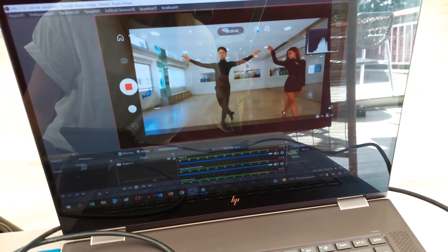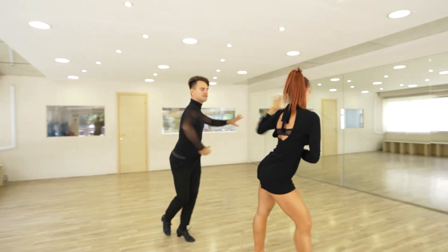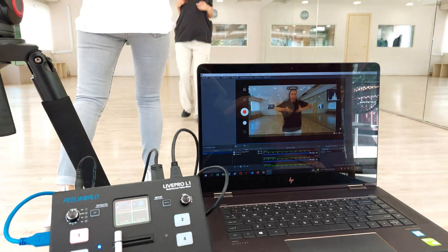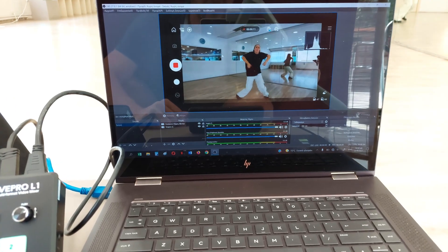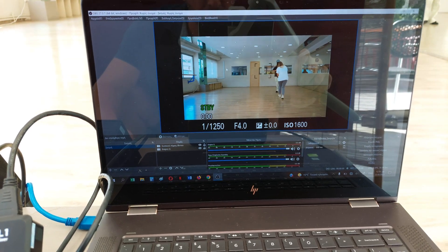The LivePro L1 V1 with audio in and out — the output interface can be connected to speakers, headsets and more. The audio in interface is a line input interface which is connected to digital signals. The microphone collects analog signals, so when the microphone is connected to the LivePro L1 V1 audio input interface directly, there is no way to receive audio.